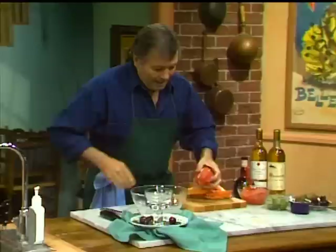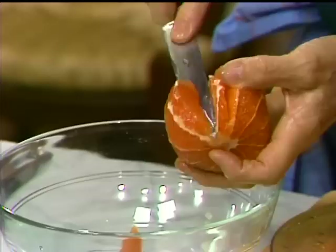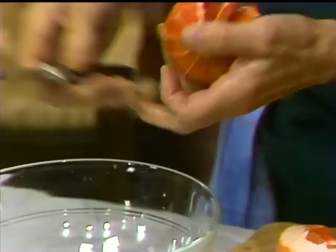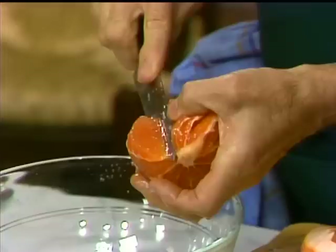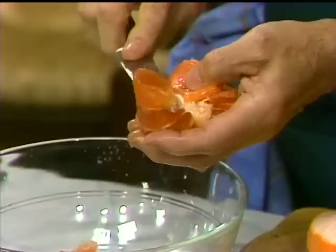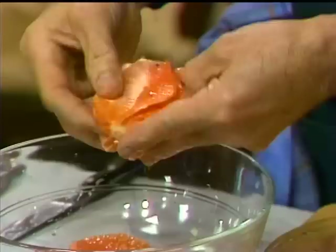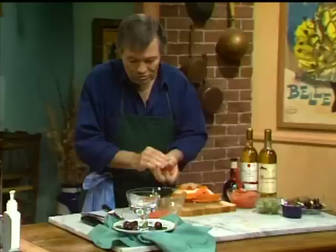Now the grapefruit is totally clean. We want to take the segments out — you cut on the first one to remove the segment in between, then go next to the next segment and turn your knife around to bring it back up. If there is a pit, you try to get them pitless. You lift it up each time next to the next segment. This is the proper technique to do orange, grapefruit, any citrus fruit. I've taken the whole thing out — all I have is the segments. I press out the juice, and this is what we're going to mix in there.